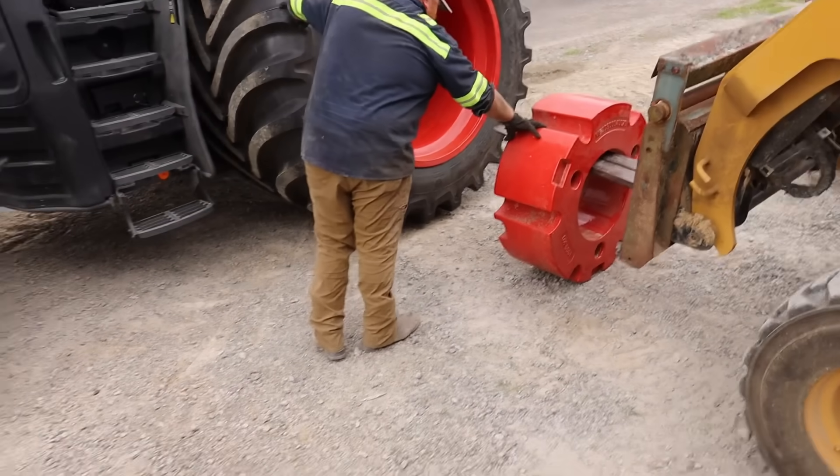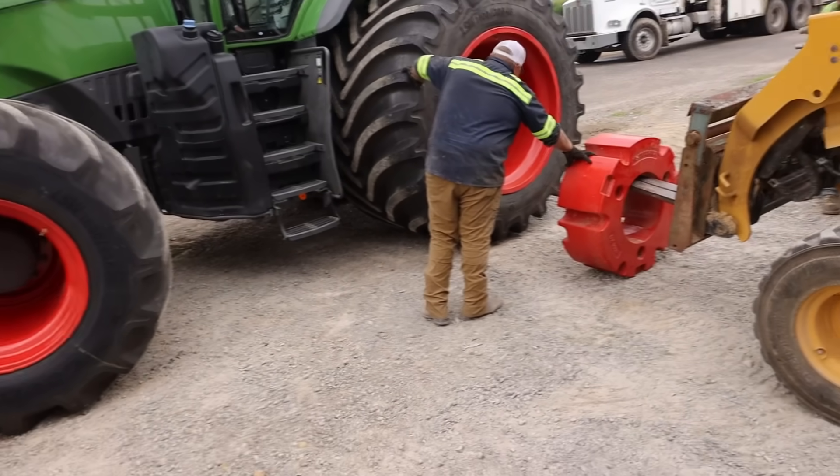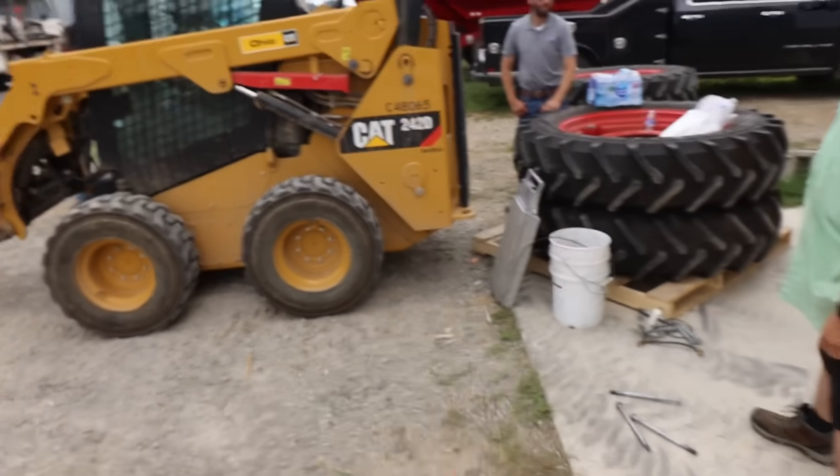We're putting our weights back on now. They've re-torqued the wheels and we've got the scales out here.